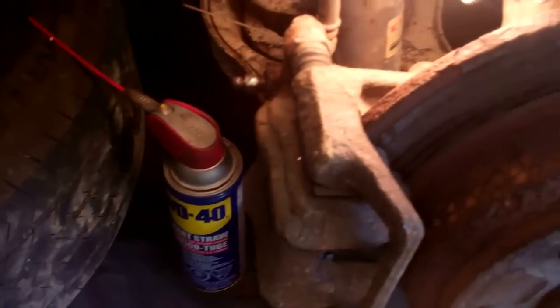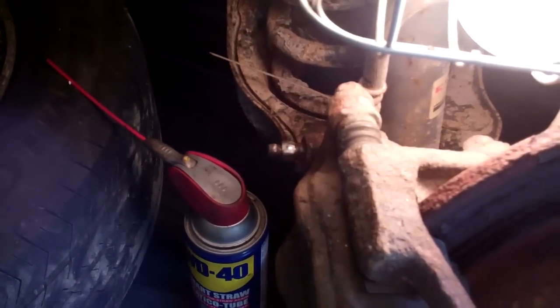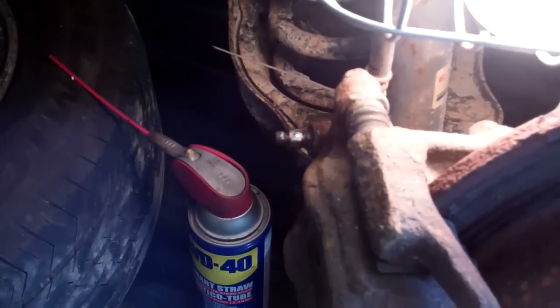Make sure you have gloves, a long sleeve shirt, and safety glasses, because there are going to be small metal filings going everywhere. Just take your time.